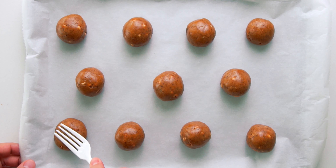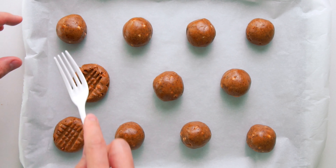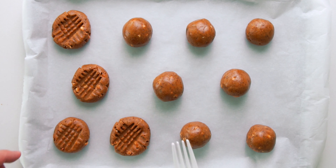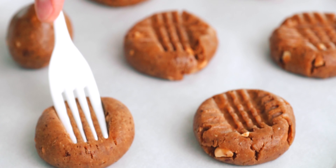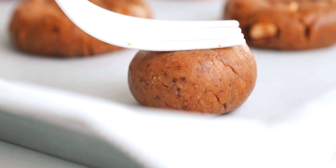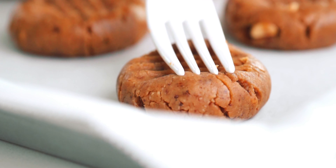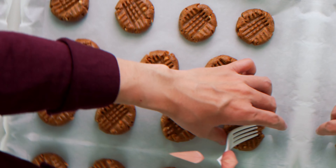Now we're going to go around and flatten these cookies with a fork. I like to give it a press in one direction, then turn the fork 90 degrees and press again to get a nice cross-hatched pattern. Just be sure to hold the fork parallel to the surface of the pan so the cookies are an even thickness. It's normal for these to crack a bit when you flatten them, but if they're falling apart, you either need to roll the balls smoother or your dough may have been a bit too dry.